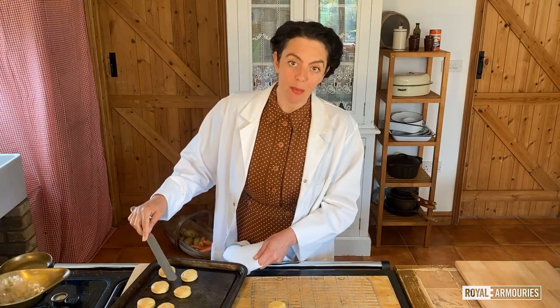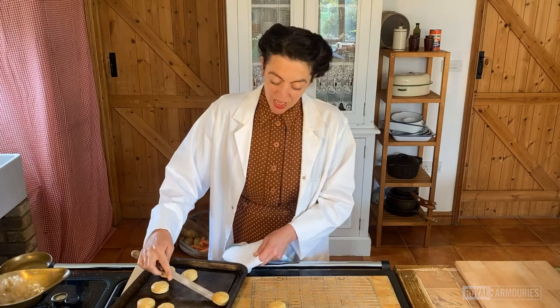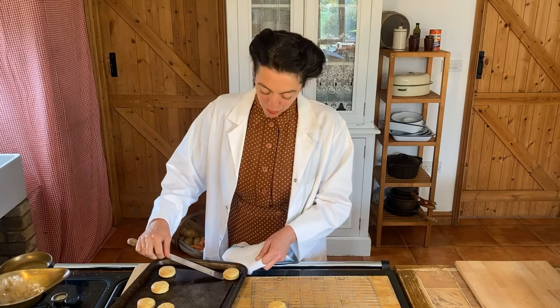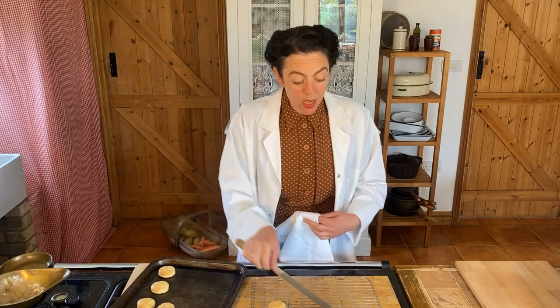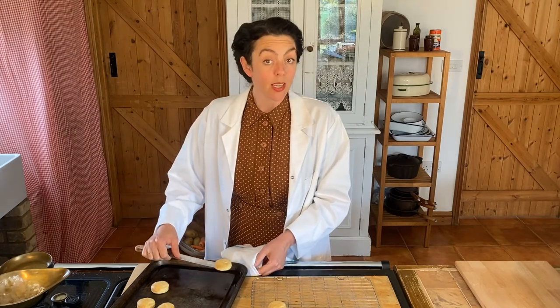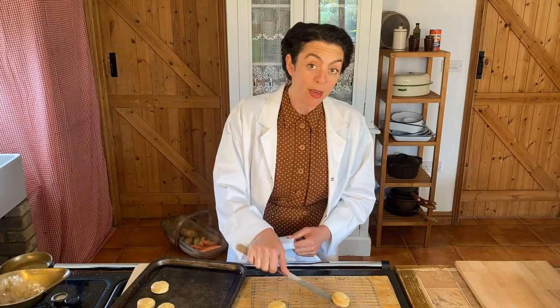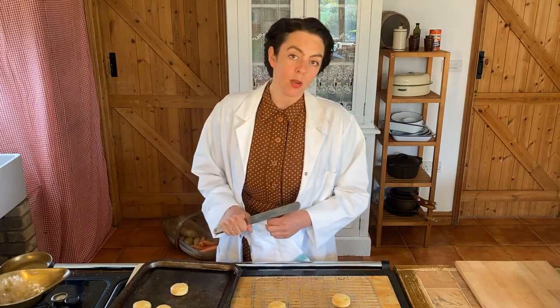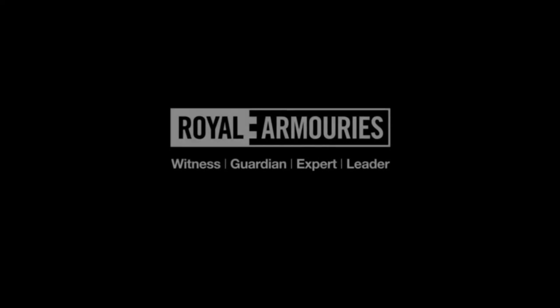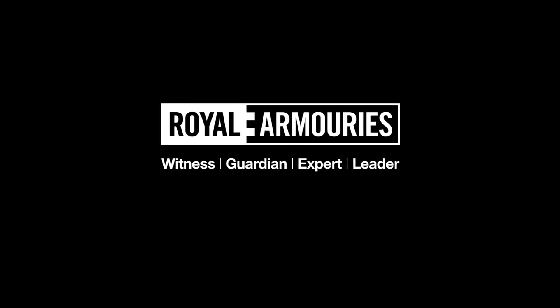I do hope that you have found this demonstration informative and educational. Do look out for more from your local food advice centre and the Ministry of Food. Potatoes are very easy to grow and give a good crop for a very small amount of land, so we recommend that you continue to dig for victory and grow some in your garden. Remember, potatoes feed without fattening and give you energy. Goodbye. I'll see you next time. Goodbye.